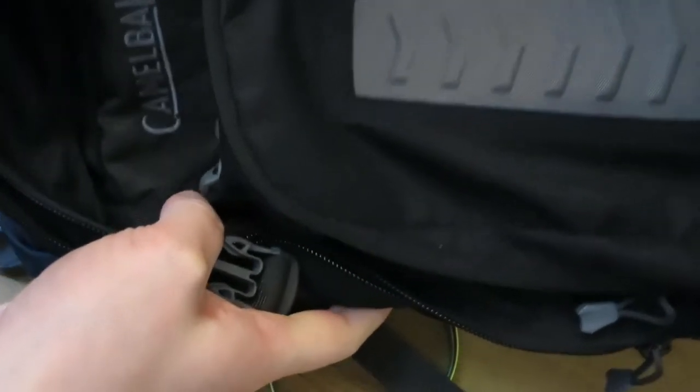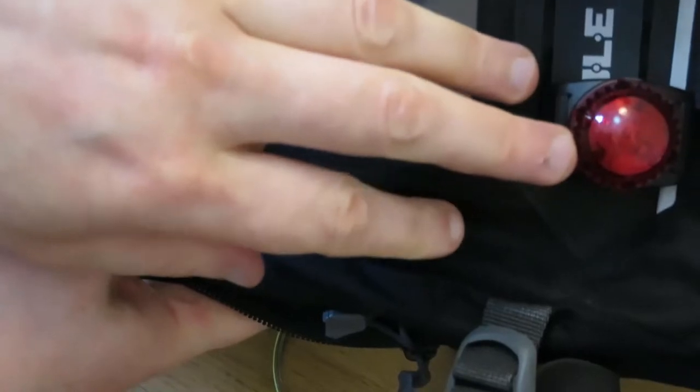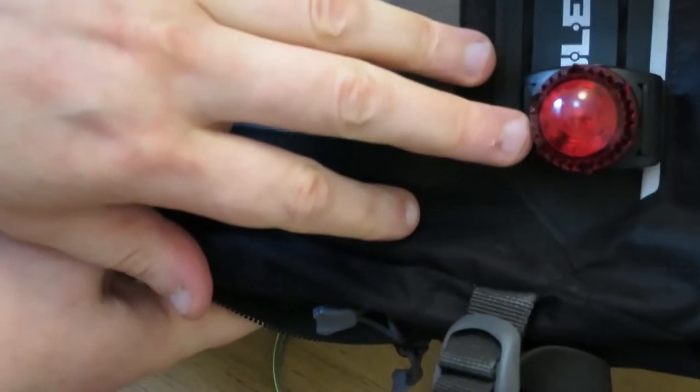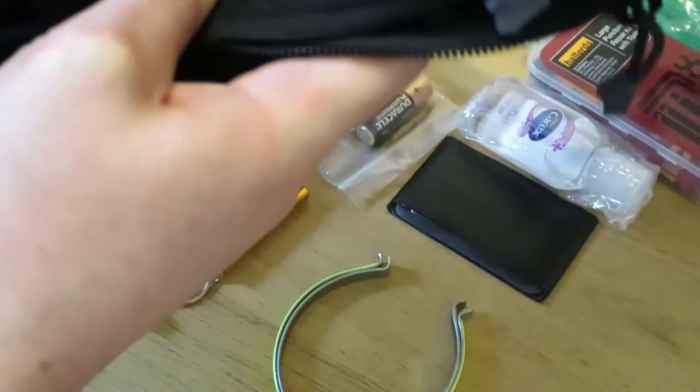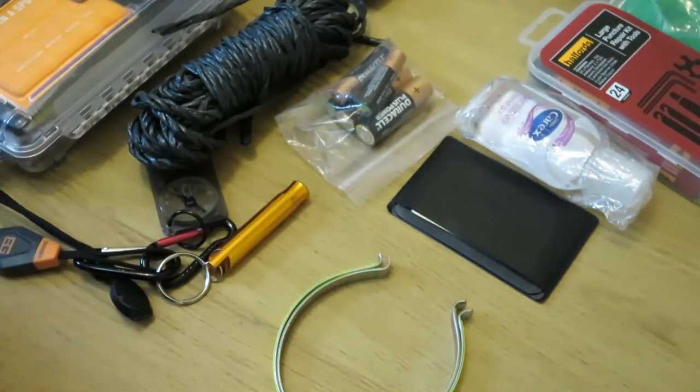I'm still using the camo back. On the back here I've got the Guardian light. It's a really good rear light and you can see it from miles away basically if the battery is brand new. It's really bright head on.